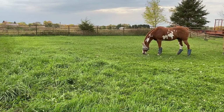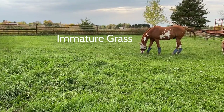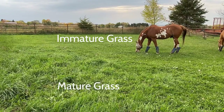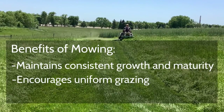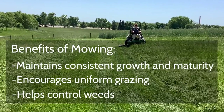Horses do not graze uniformly and tend to prefer immature or shorter grasses, and avoid grazing more mature or taller grasses. Mowing helps maintain consistent grass growth and maturity, encourages uniform grazing, and helps control weeds by removing seed-producing heads.